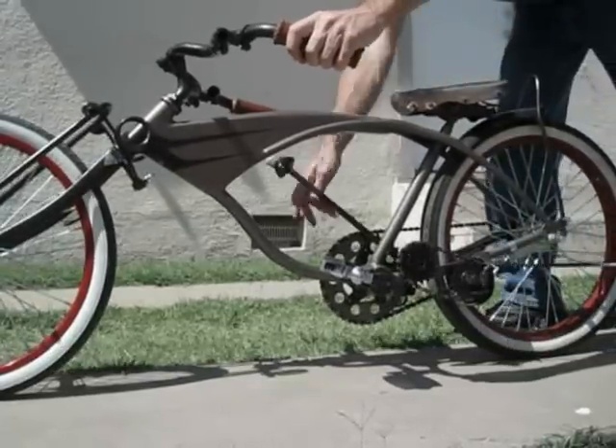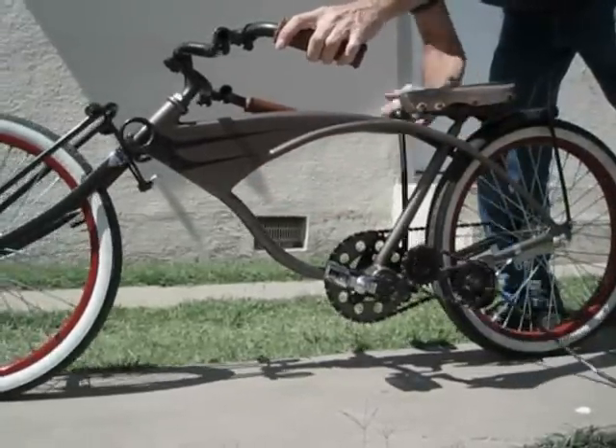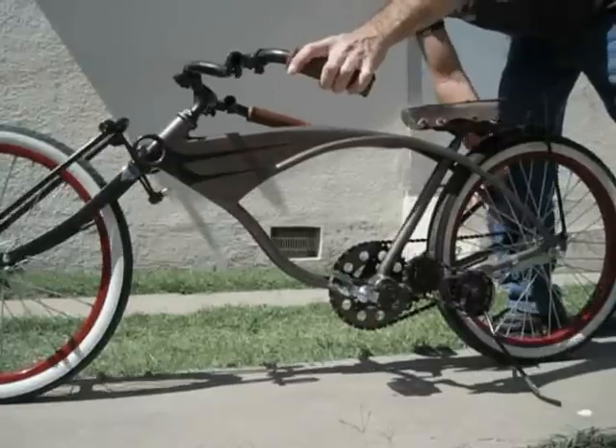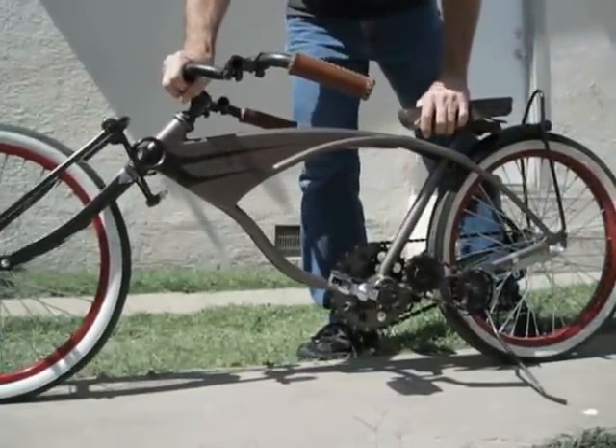Here's the kickstand. And then the front end works pretty good.